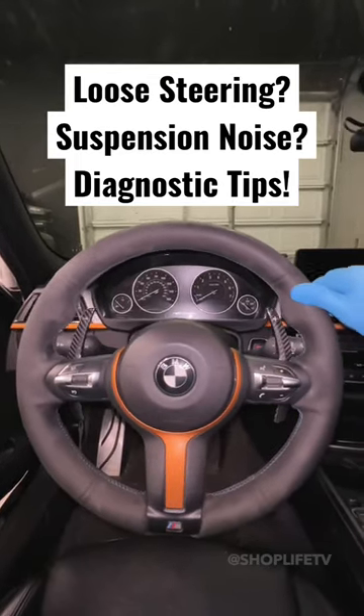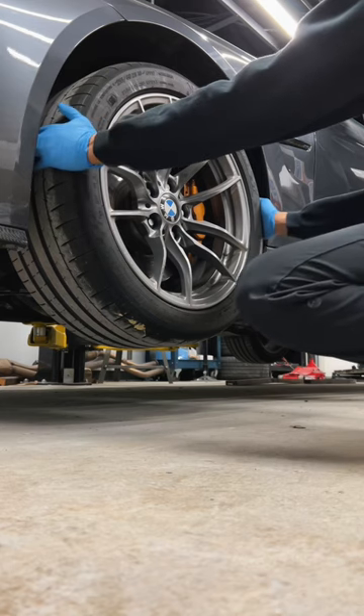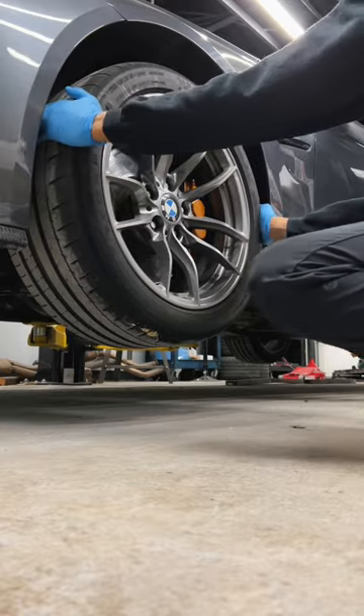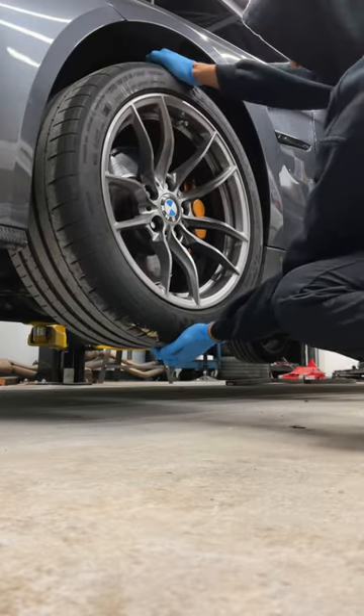Are you suffering from play in your steering, or mysterious clunks, wobbles, and suspension noises? Jack up your car and grab the wheel at 3 and 9 and try to shake it. If your steering isn't locked then you may have movement, but a worn control arm bushing will still be evident. You can also check for wheel bearing issues by grabbing at 12 and 6.